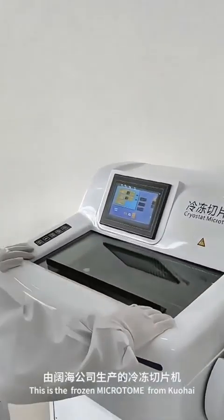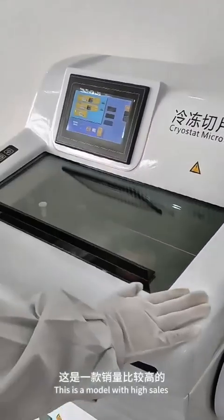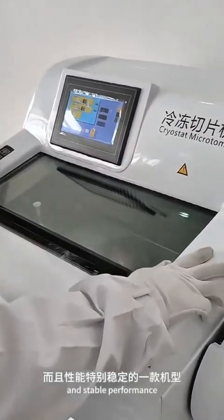Take a look — this is the frozen microtome from Kuohai. This is a model with high sales and stable performance.